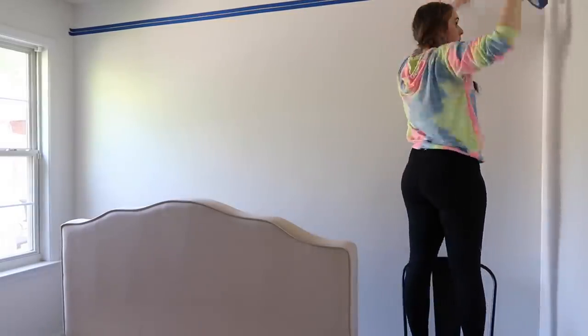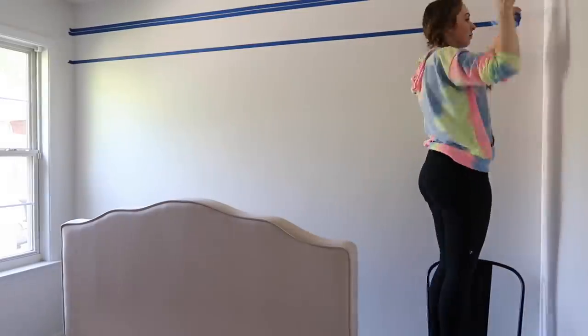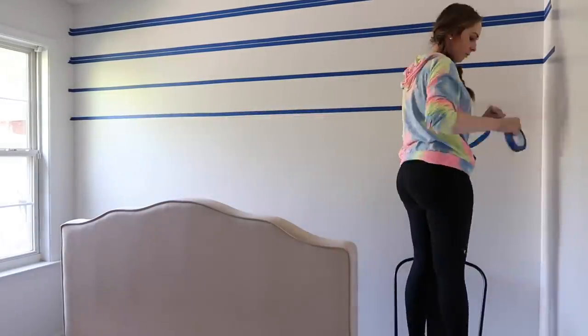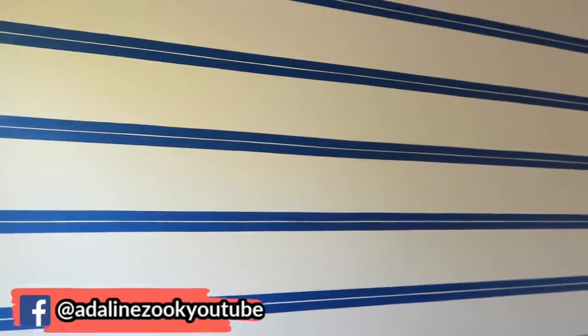With the shiplap wall, I go through and make lines with a pencil and a level to make sure they're straight, then put painters tape on either side of the line to create a thicker line. I get the whole wall taped up, then take my hand and smooth over the tape to make sure there's no air gaps where paint could bleed. I'm going over it with chalkboard paint from Walmart — I think it's Rust-Oleum brand — using a small brush. Last time I used a sponge but I'm trying a brush to see if it goes faster.